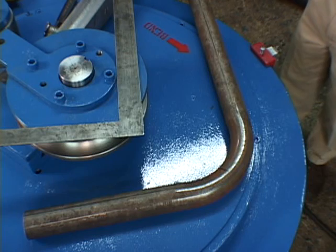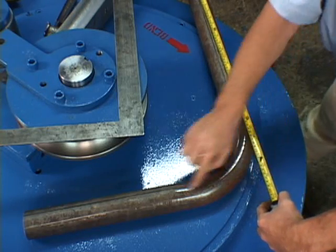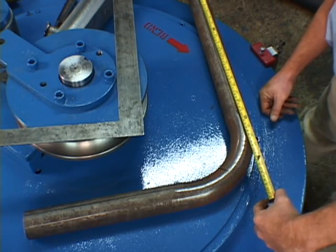Now let's check and see if we have 30 inches into center on this part. 30 inches into center — we have a good located part. Now let's make another bend a certain distance from this bend.